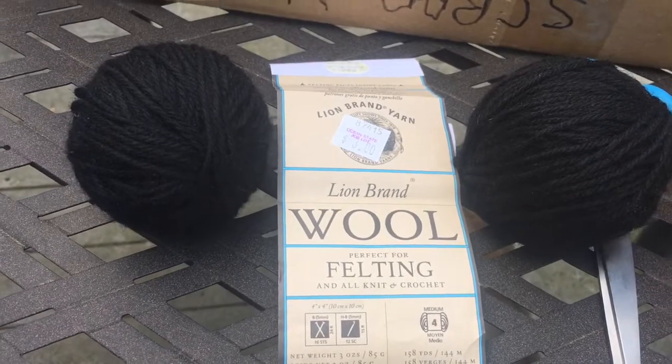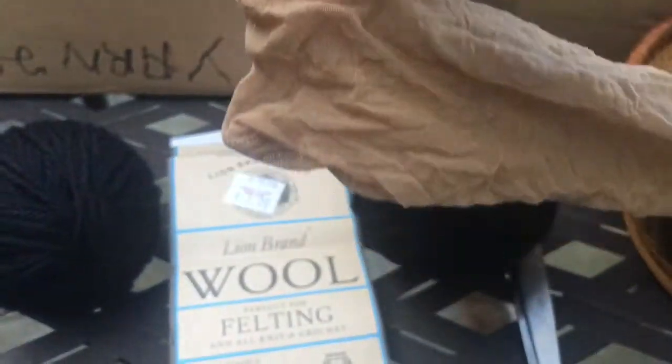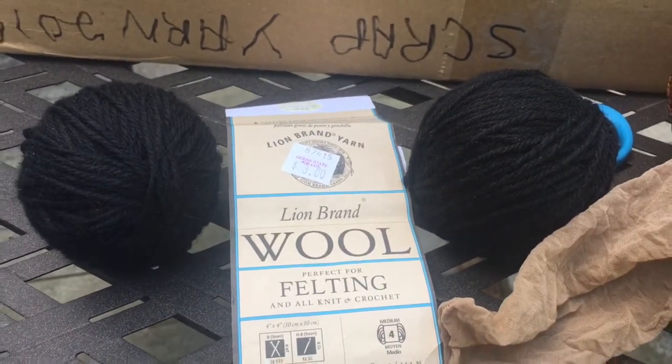Now we're going to take one leg of this pantyhose, which is going to be used for felting, and put the balls in there. I have the first wool ball inside the end of the pantyhose, and now I'm going to tie a knot. It's really important that this is a good knot, because if these touch you'll end up with one ball instead of two — they'll felt together. So I'll tie a knot, put the other ball in, and be right back.